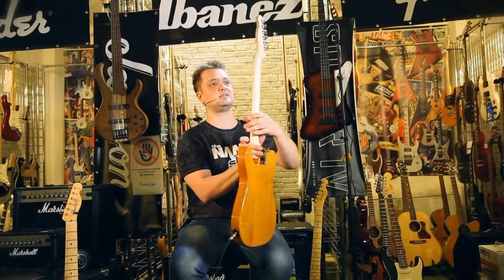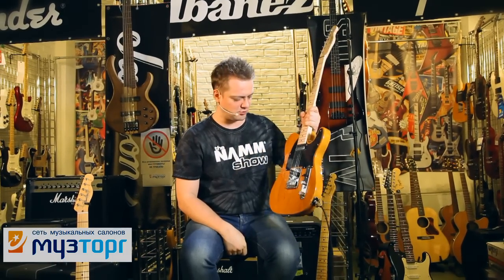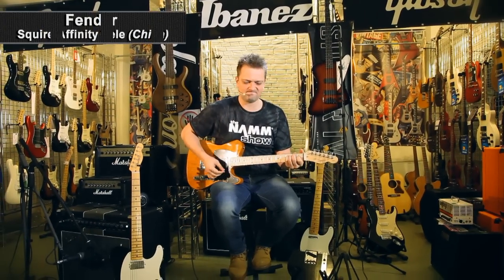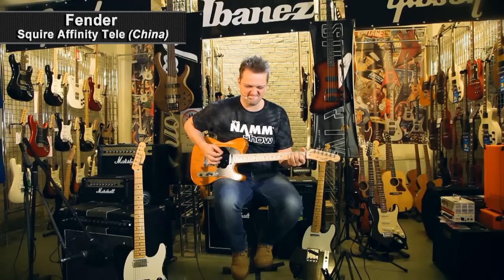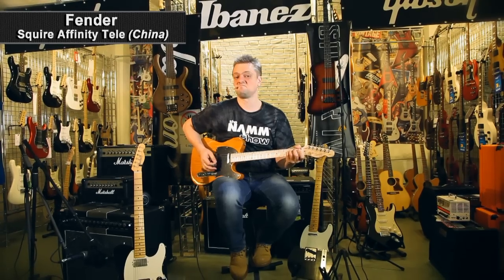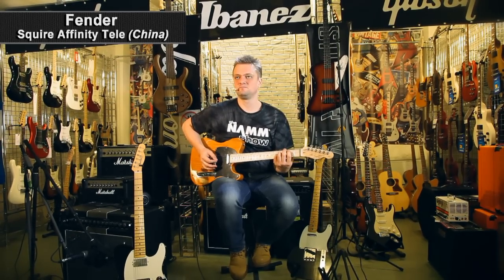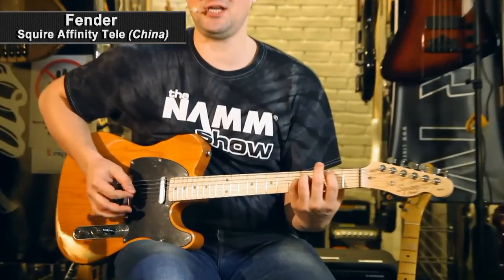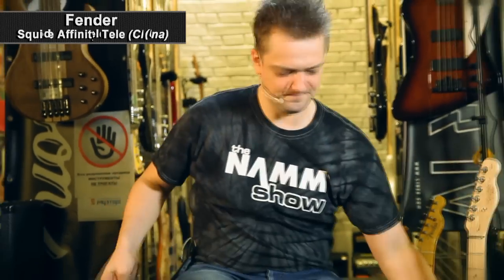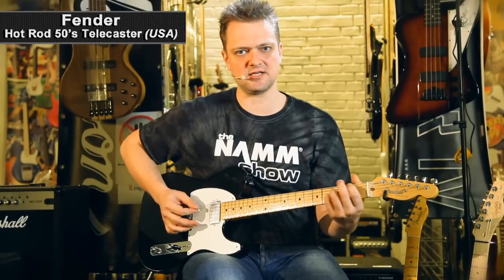And it so happened that we can compare them right here in the basement of the store. Okay, it's playtime. The first guitar. Well, what do you think? Three hundred bucks. What about the sound? Not bad.